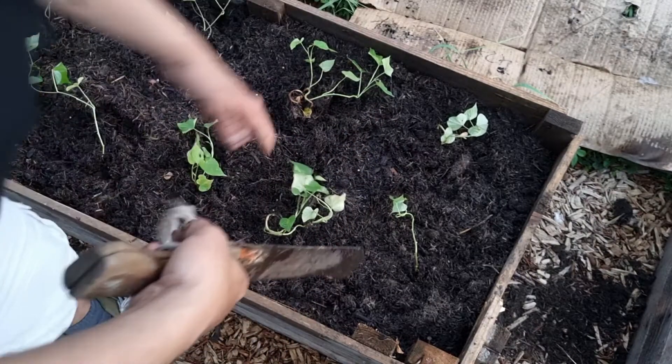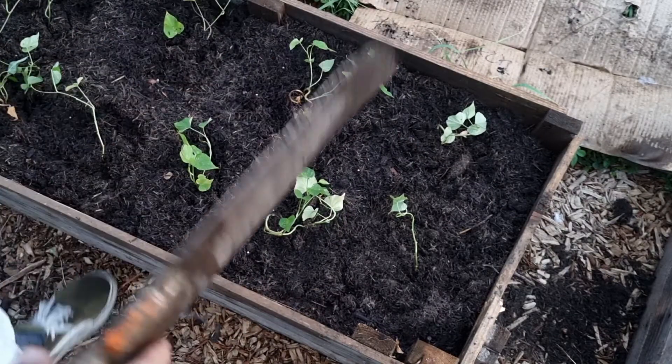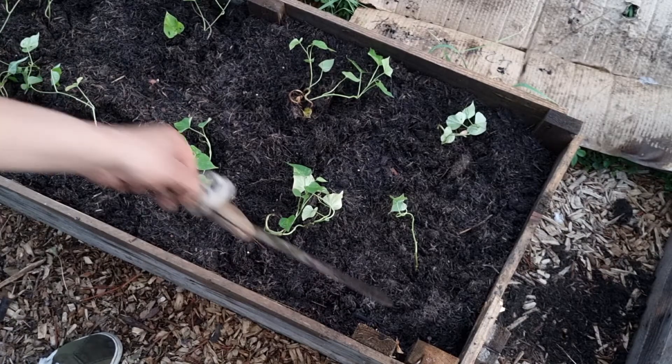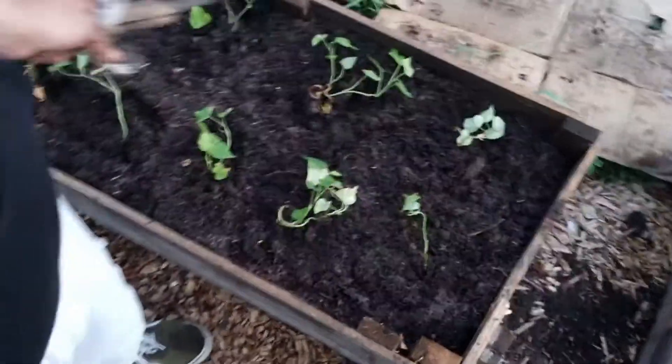I'm going to let these run over the sides of the garden bed and all over the place. The best thing about the gaps we have here — I'm going to be putting in some okra. I know some of you guys out there don't like okra, but it's a beautiful and amazing plant. Please don't make me have to talk about okra — okra is nice. Some of us love it, it's delicious.